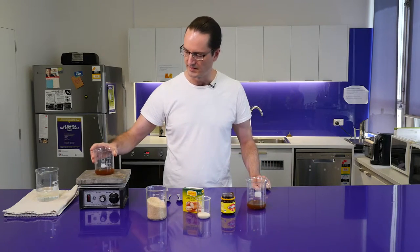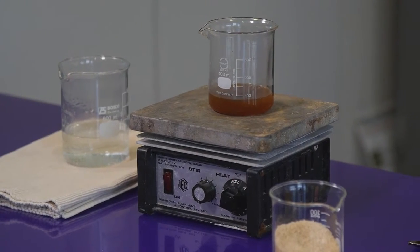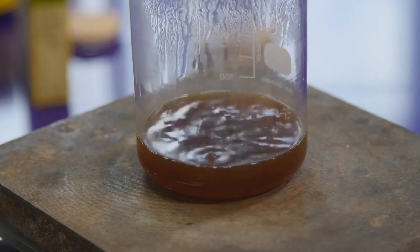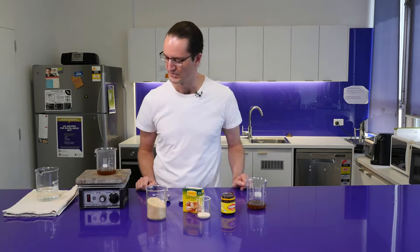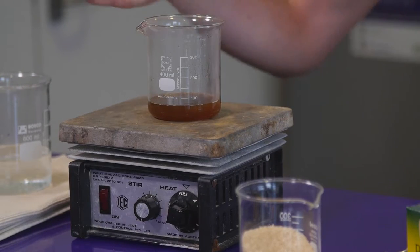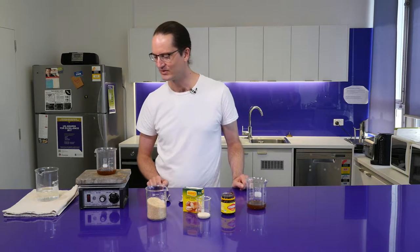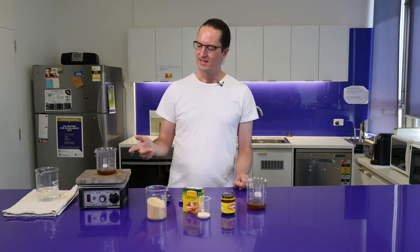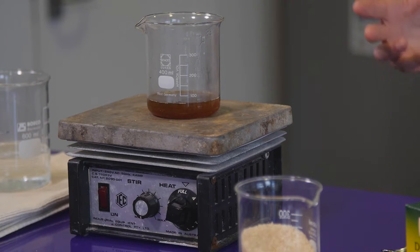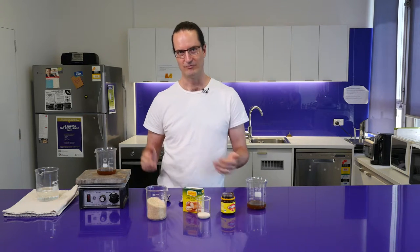I'll put that on our heating block here and let that boil. Now this has come to the boil, it's simmering away nicely and it's giving off some lovely burnt caramel-y smells along with that Vegemite flavor — it actually doesn't smell too bad. If we let that simmer for half an hour or so, most of those volatile Vegemite-y flavors will dissipate, and once cooled those flavors won't be present in the final Vegemite beer.